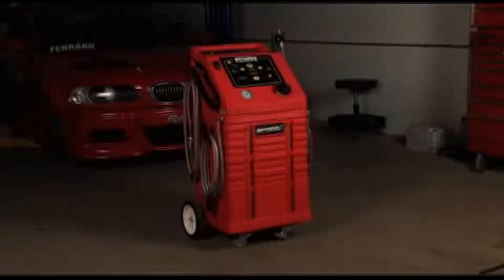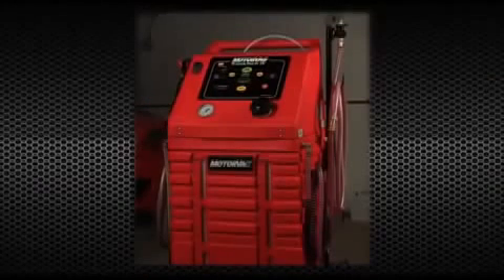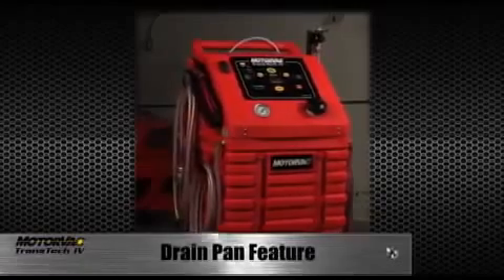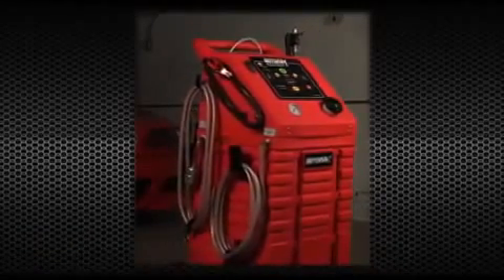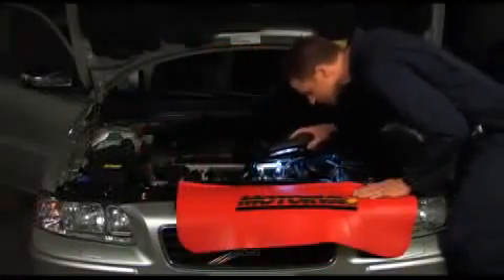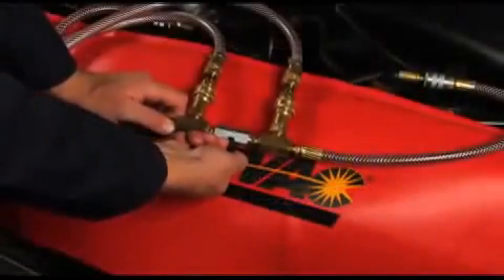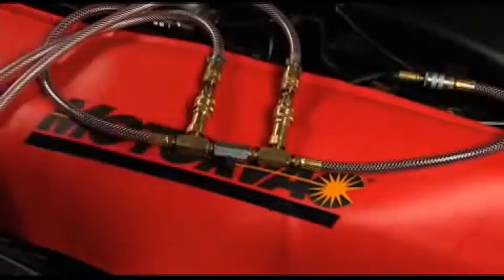The Motorvac Transtech 4 also gives the operator the ability to service the transmission filter or screen with a convenient drain pan feature. This feature drains ATF out of the drain pan, eliminating spillage when the pan is removed. The drain pan feature allows the operator to perform this additional service as part of the exchange process.